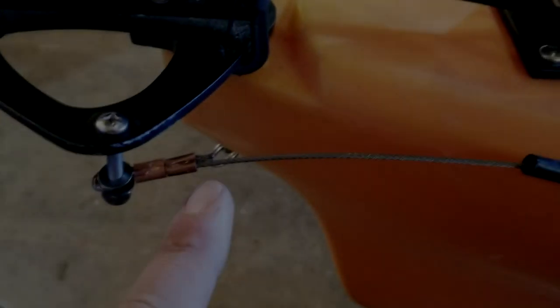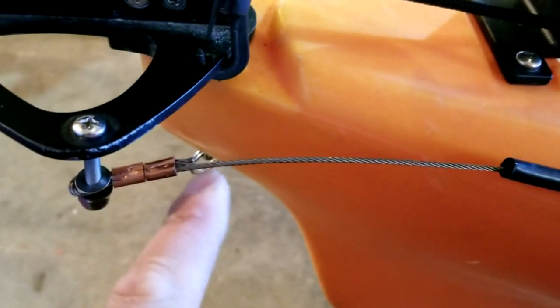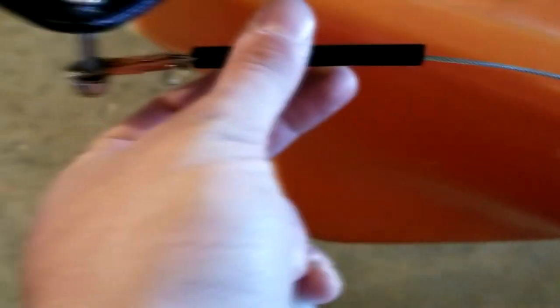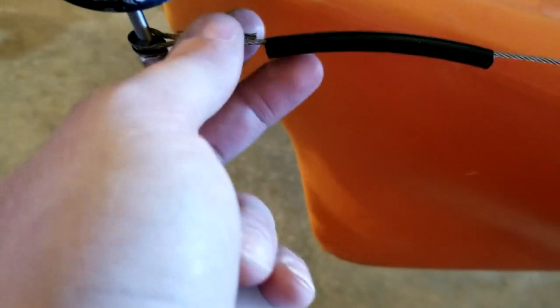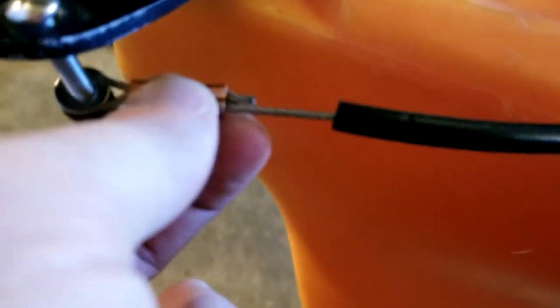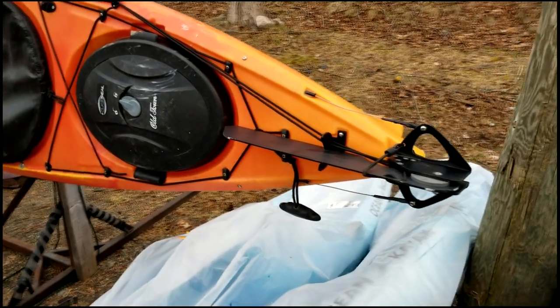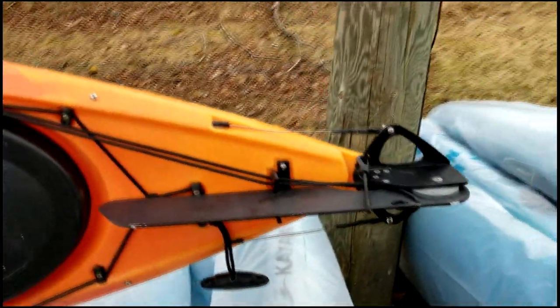We crimped first, then cut the excess off. Now I've got a blowtorch — holding it at distance, jamming the heat shrink right up to the loop to cover everything. I don't want the end of the cable to fray, which would compromise the clamp, so the heat shrink keeps everything glued in place. That completes the job.